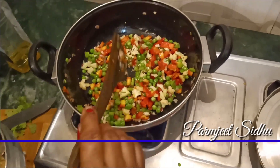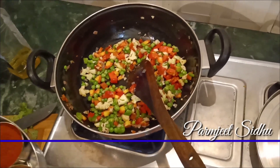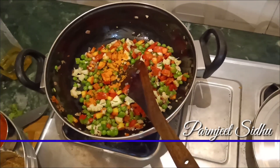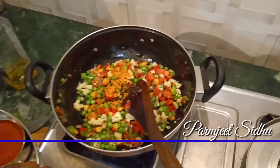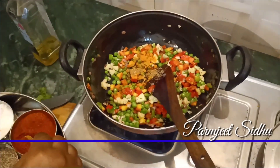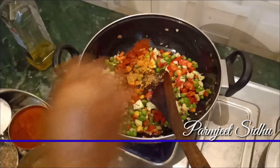If you want, you can add the sauce. Put it in the sauce. Put the oil in while it's a little cool.